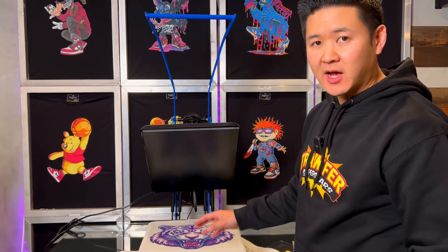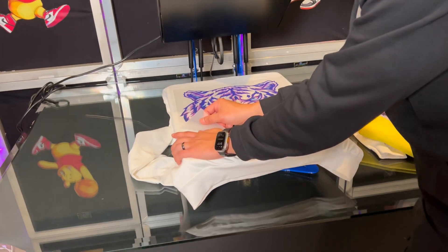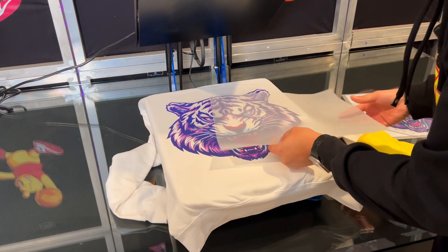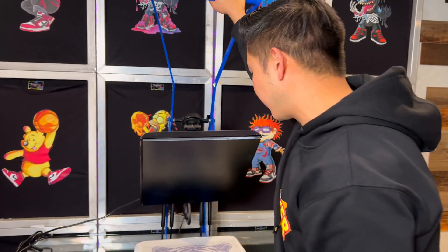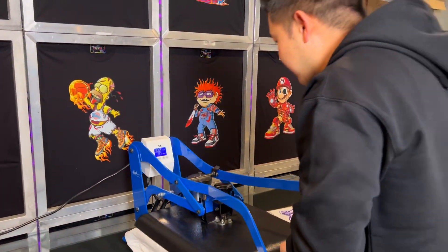I've already rubbed it down and let it cool for about 15 seconds. I'm going to use one hand to hold down the sweater and go ahead and peel. Next, I'll flip this around, place it back, and do a second press — jogging the timer back to 7 seconds since it was at three.